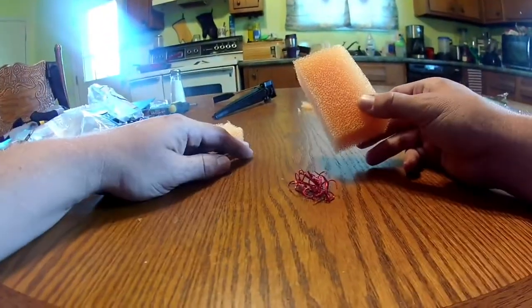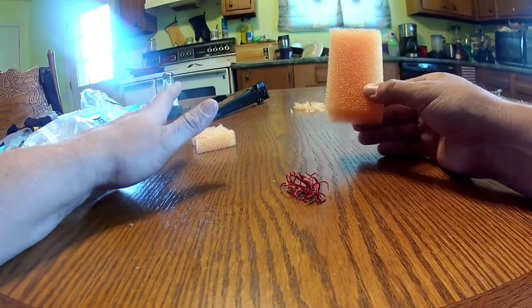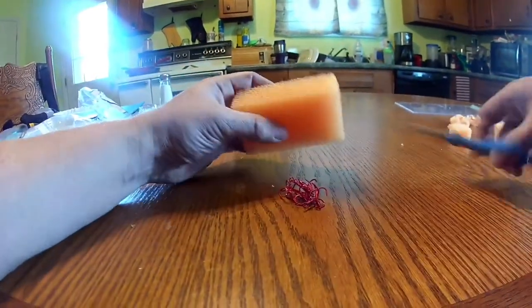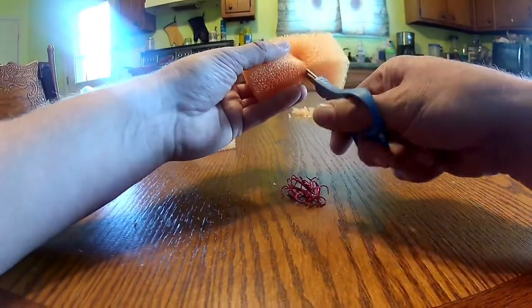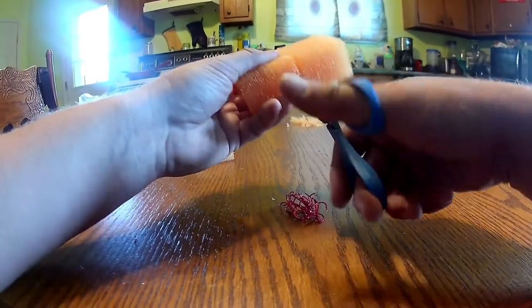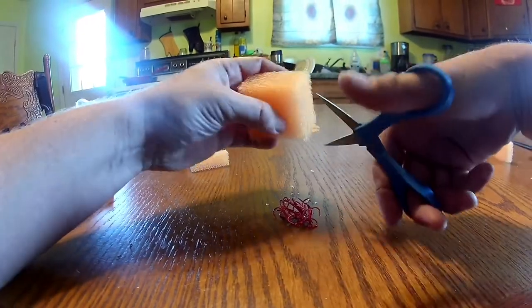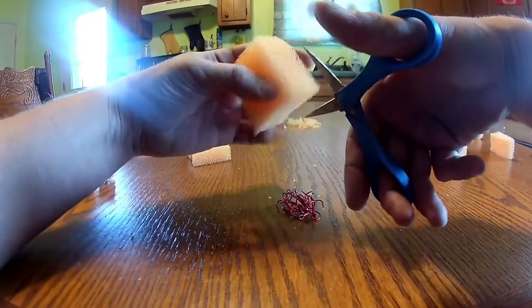When you open that sponge up, you'll get two of them. You will get two sponges. When you get that sponge, just cut it in half — easy peasy. I like to cut it in half first, then cut it in half again.